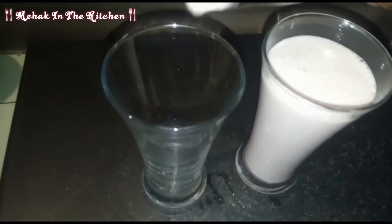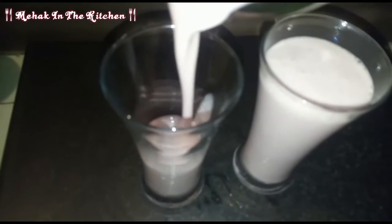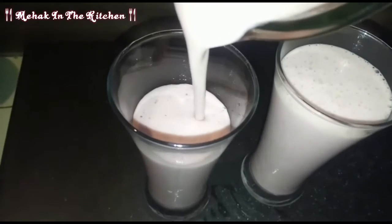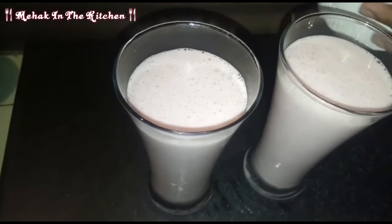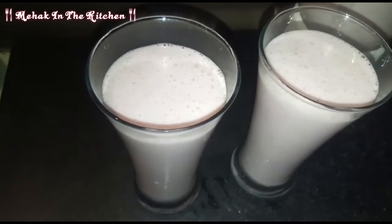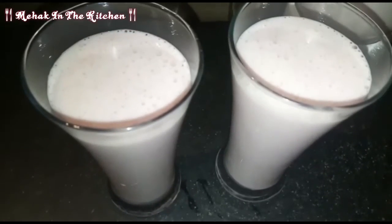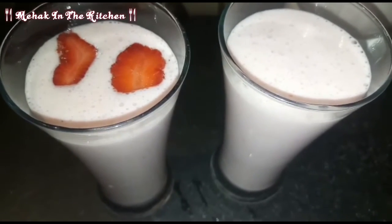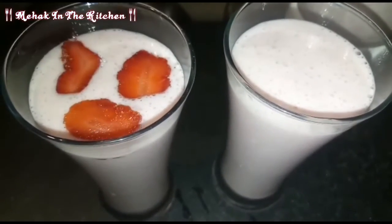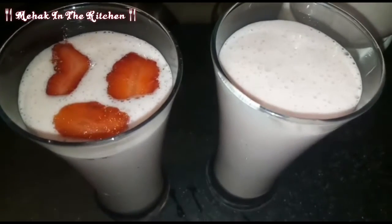I will place it on my recipe plate. You will always taste something good — you will love it and always enjoy it with your family. I will garnish it with a strawberry. Look how beautiful it looks.